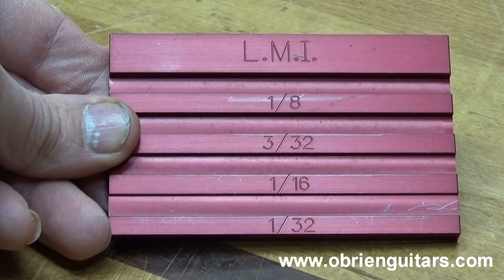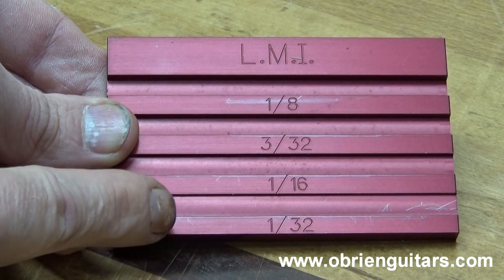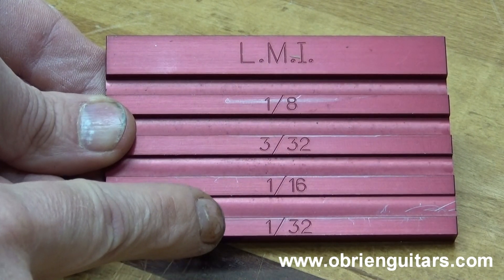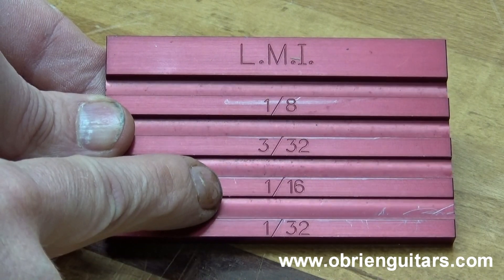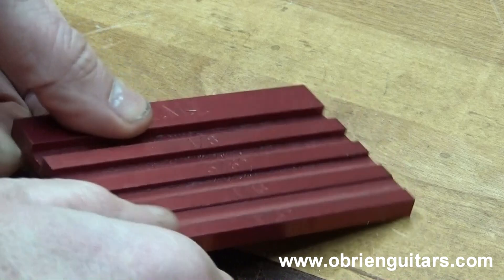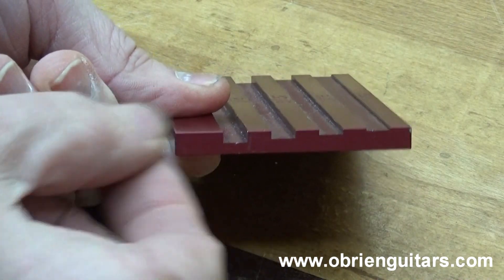Here's the Nut and Saddle Setup Gauge available from LMI. It's got some pre-cut grooves in a block of metal, and the grooves are at 1/32nd, 1/16th, 3/32nd, and 1/8th. The block itself is 1 1/4 inches.